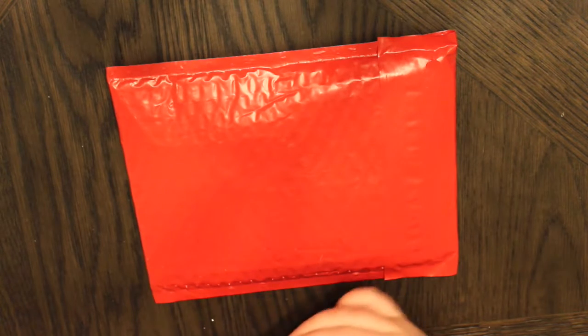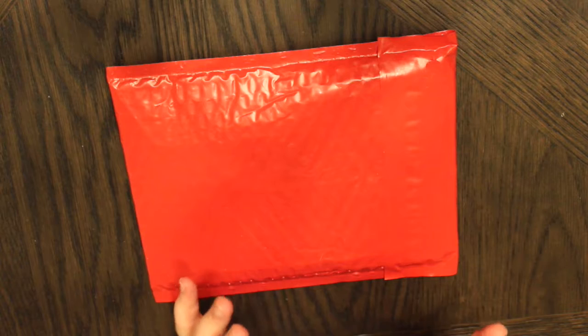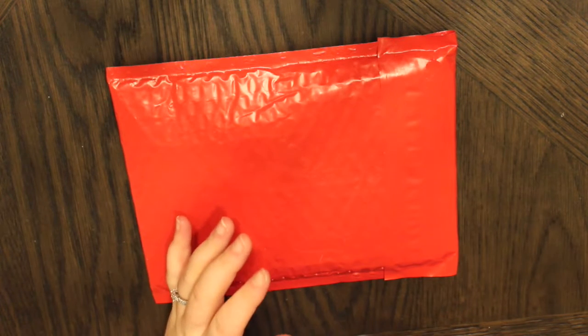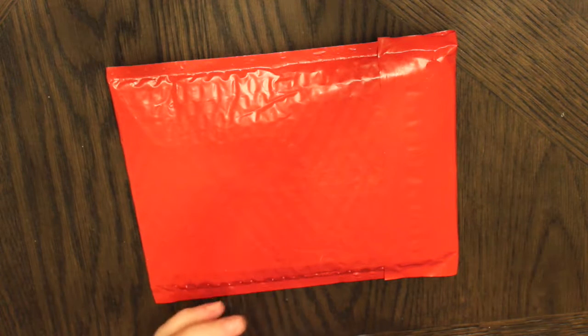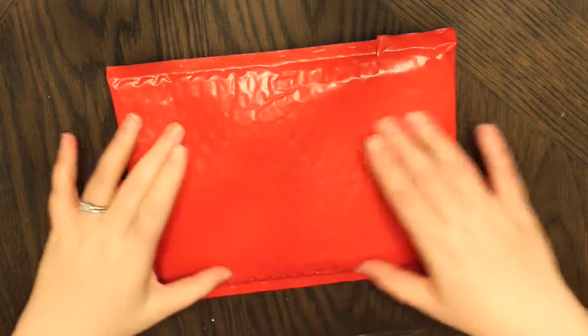This is going to be the Oh Hello Stationery Co November subscription kit. If you have not seen this yet, there are some spoilers around the internet, especially on my Instagram. But if you're curious what this looks like and what it comes with, then stay tuned.